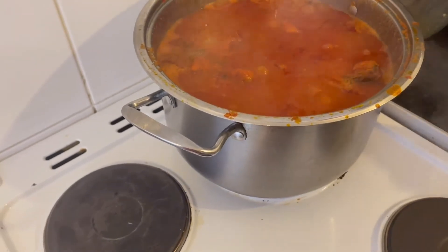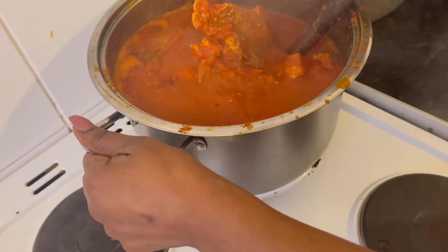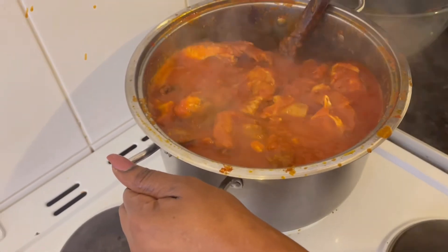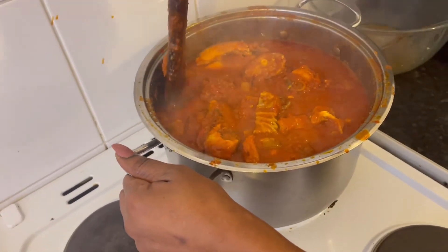It is ready now to eat — have a look guys! Red seal with white rice, it is ready guys!